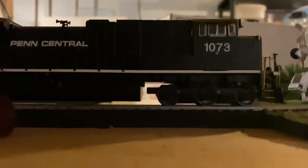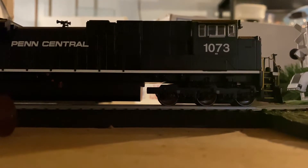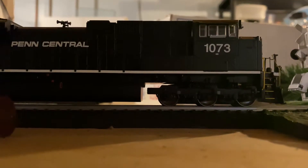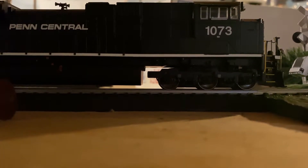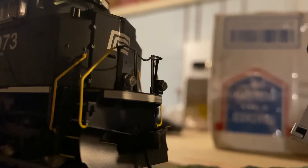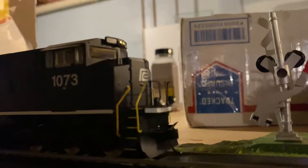It's got ESU sound. F1 is the bell. F2 is the horn. F3 is the coupler crash. F4 is dynamic brake, but it doesn't do anything because we're not moving. F5 doesn't do anything. F6 is the ditch lights. F7 is the air compressor, but we haven't started it up yet. And F10 is the headlight.